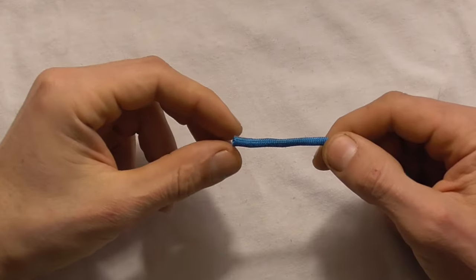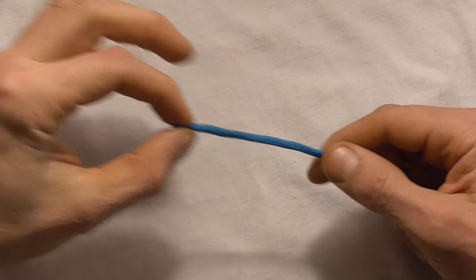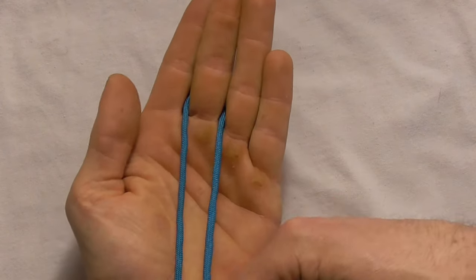Ok, to tie this knot I'm just going to need a short piece of paracord, about 60-70cm or so, and I'm just going to feed out a section and then place it over my middle finger.